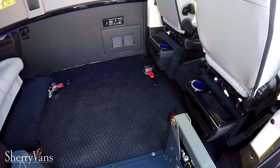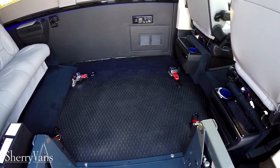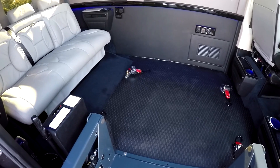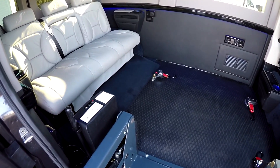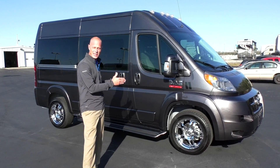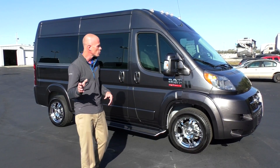We've installed a power lift, put the tie downs in, and also installed a rubber floor. Now as you already know, we can apply this same application to a low top. We wanted to show you a raised roof and in the next two to three days we're also going to have a raised roof nine passenger with pretty much the same setup to show you as well.